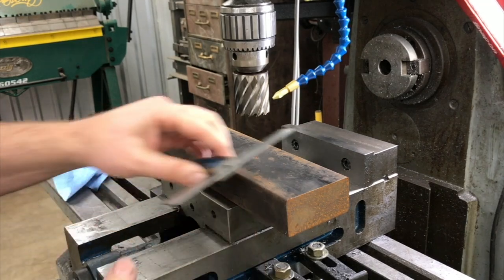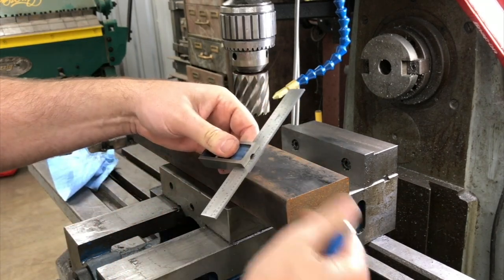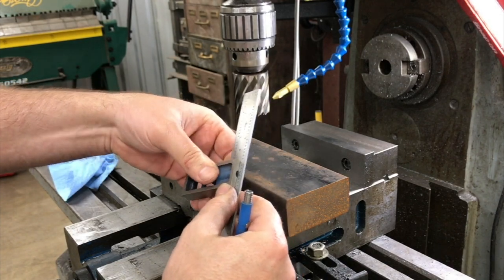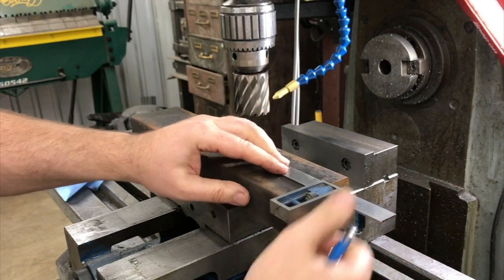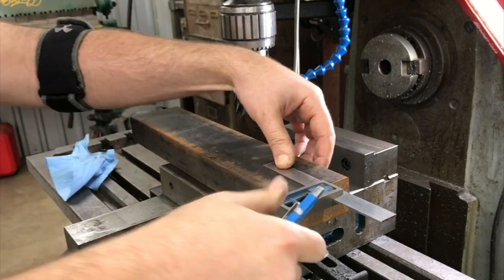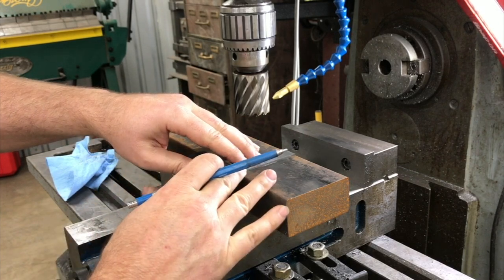We've got this piece of three-inch wide flat bar here that's one and a half inches thick. For this test, we just need to cut a little section off of it here. We'll get a mark on it where we want it cut at.